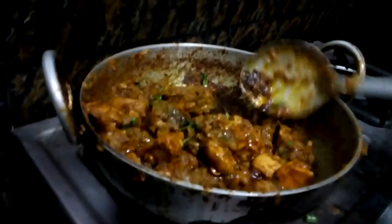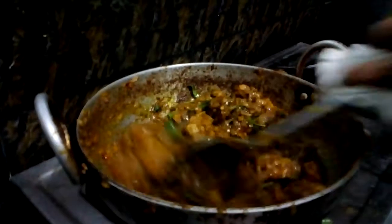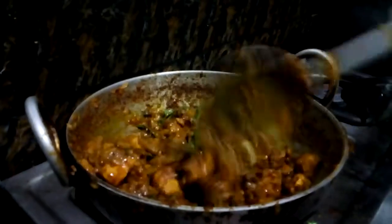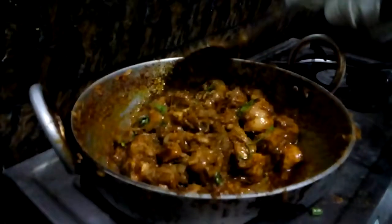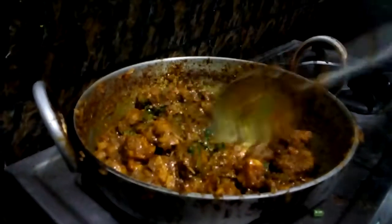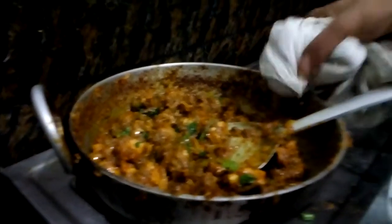Now we are at the final touch. Yeah, we are done now.